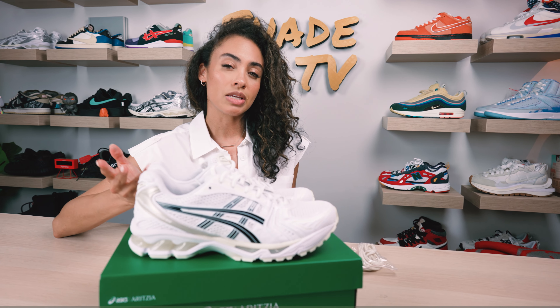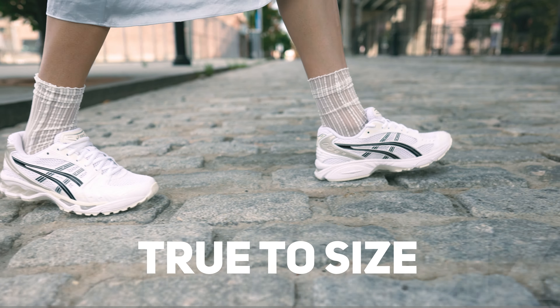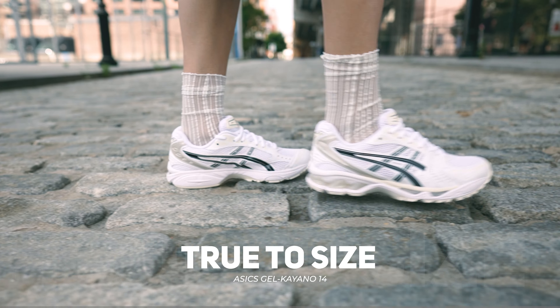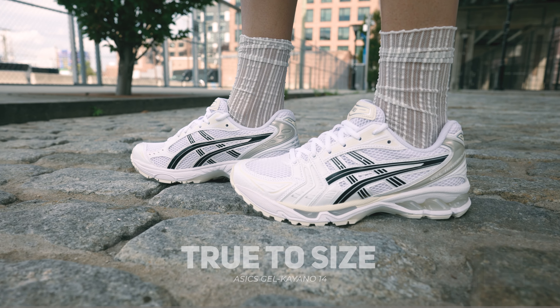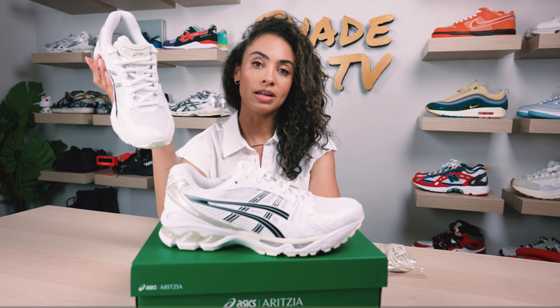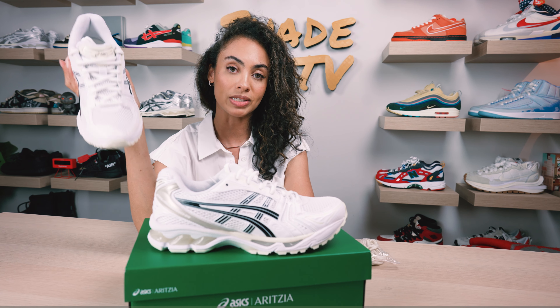As far as size and fit goes, I would stick true to size if you have narrow feet like myself. This does fit narrow feet a little better than someone with wider feet. This also came in men's sizing, so take that into consideration — it did not come in women's size ranges, it was in men's.